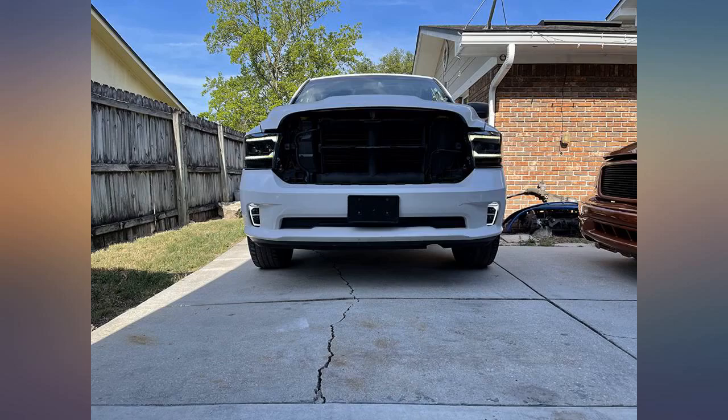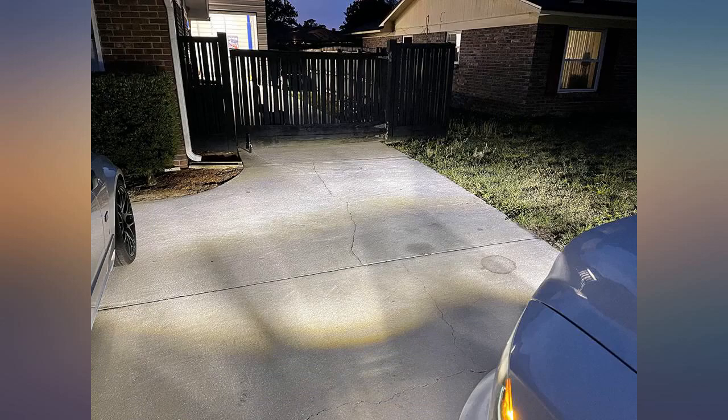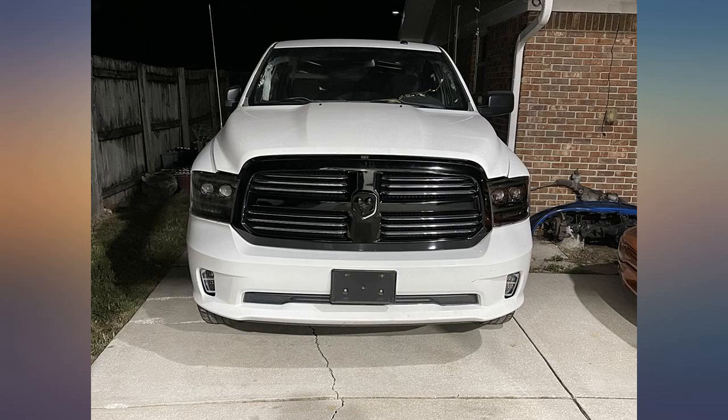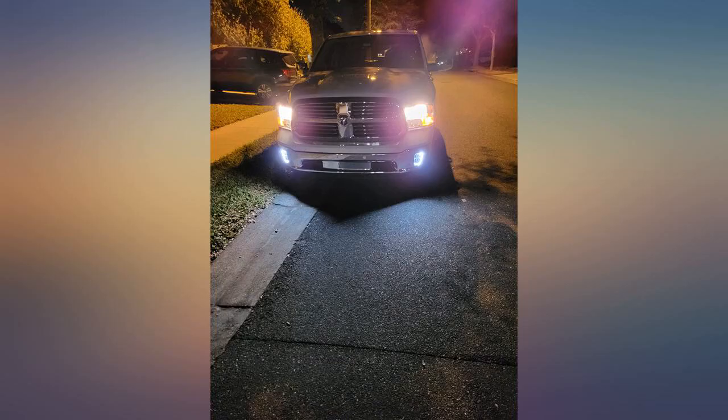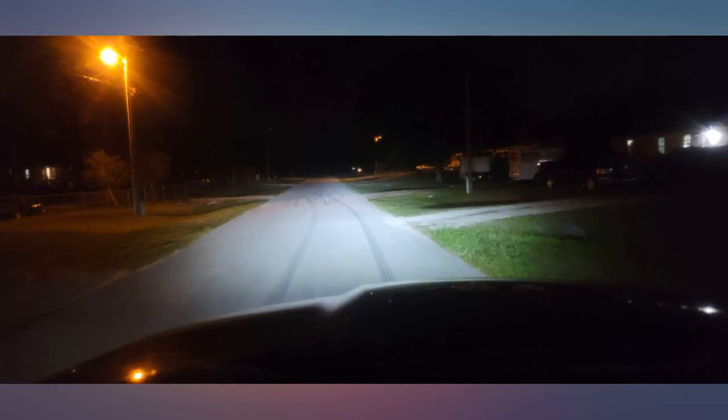One of the only things I didn't like about my RAM is the light output from the factory. These lights do a great job of solving that. The light output from them is much more than stock. Installation was super easy. They fit the truck just like stock, plug and play, and factory bolts fit perfectly.